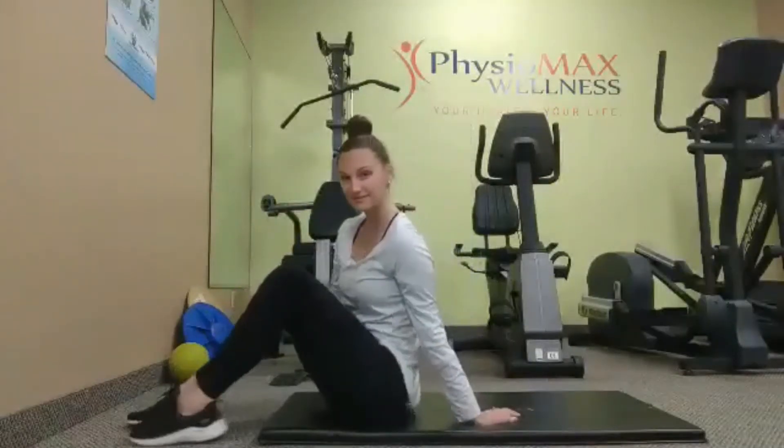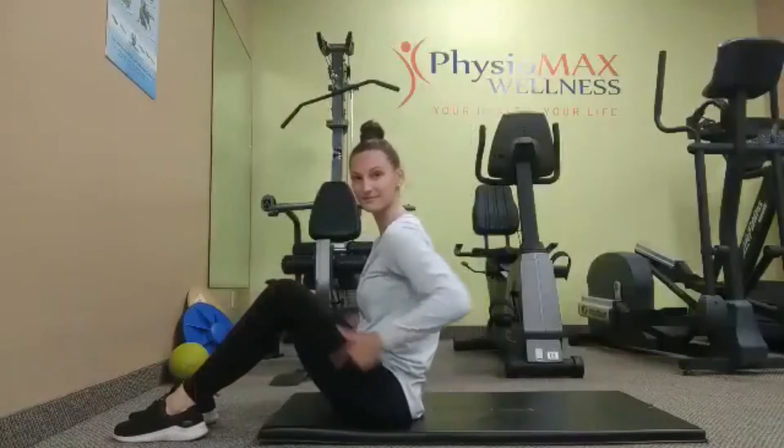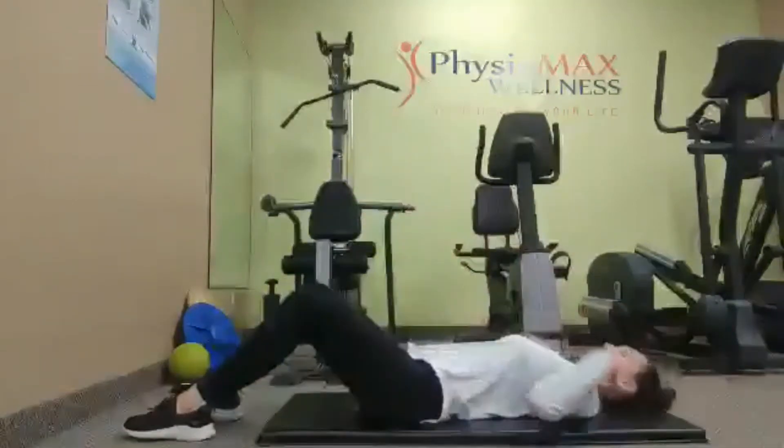Hi, welcome to our abdominal bracing exercise. We're going to start with our feet on the ground, knees bent at 90 degrees, hips on the ground, and shoulders on the ground.